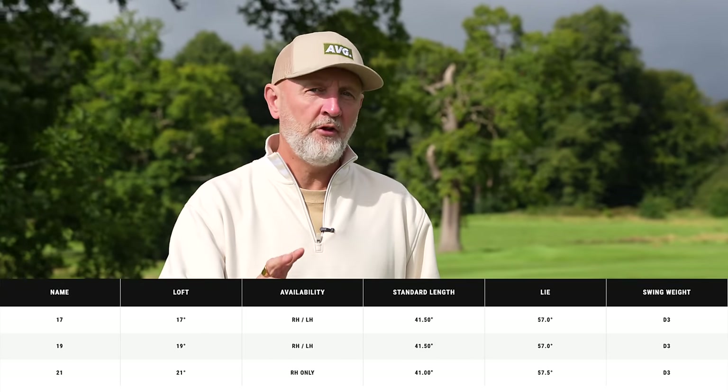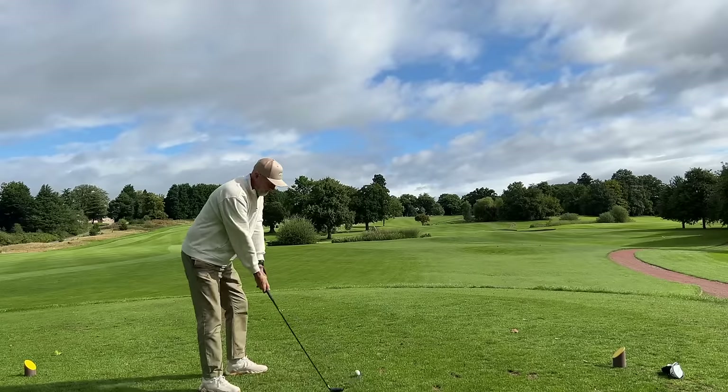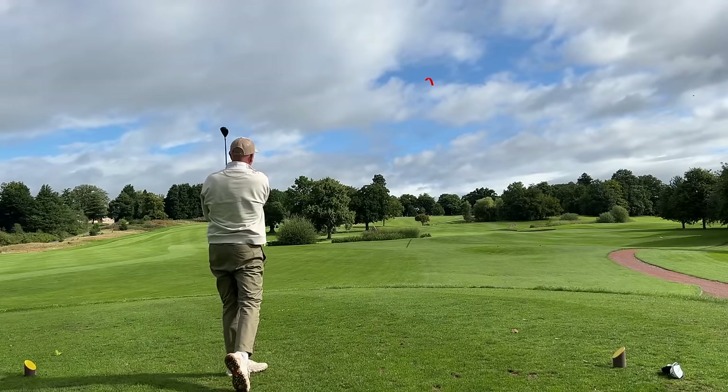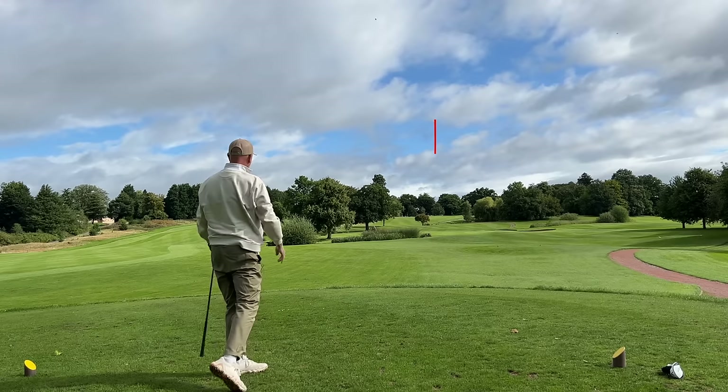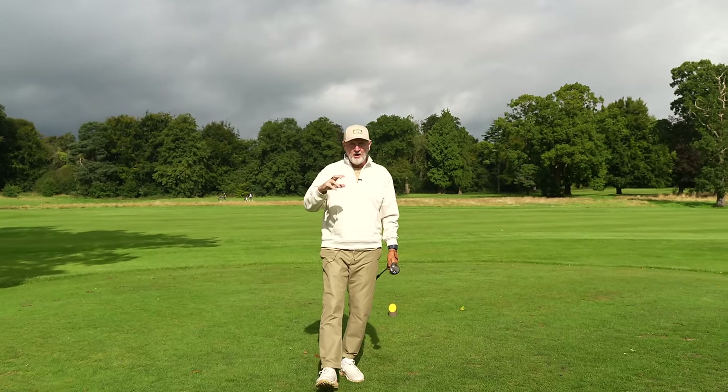You've got three loft options: 17, 19, and 21 degrees. Those loft options mean it's a potential replacement for both your three and four hybrid, and also potentially your five and seven woods.